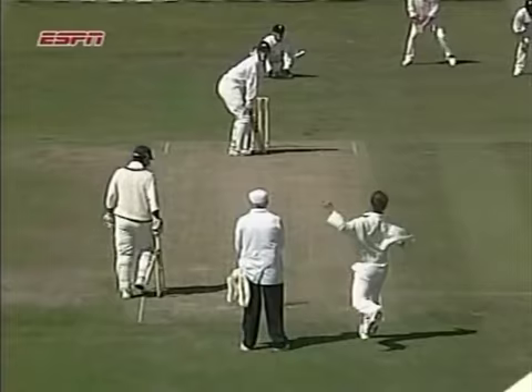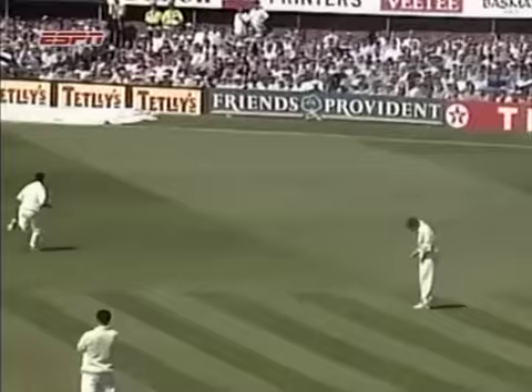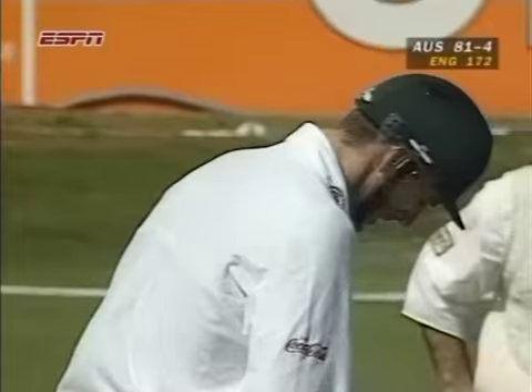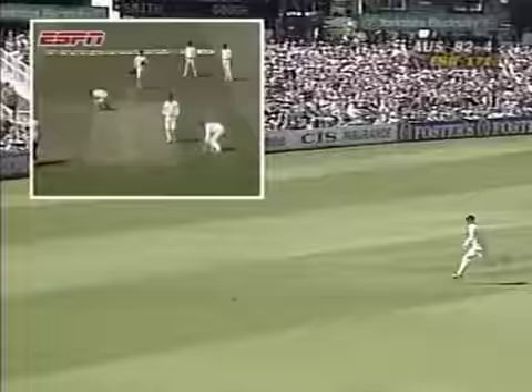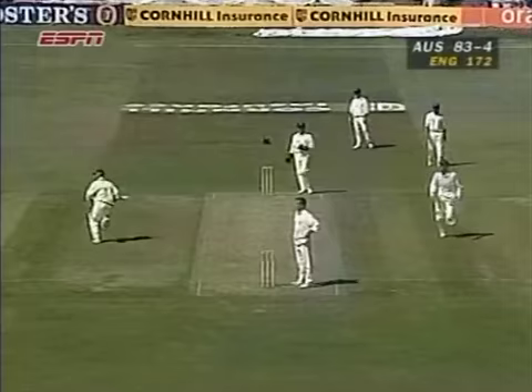Just a hint of width here, and Elliott's had a good look at Smith. Knows he's not swinging it an awful lot. He just gets everything behind that and opens the face — instead of pushing that straight back to extra cover mid-off, it's glided away. Good stroke as well. Down the gap at mid-wicket and picks up three more.